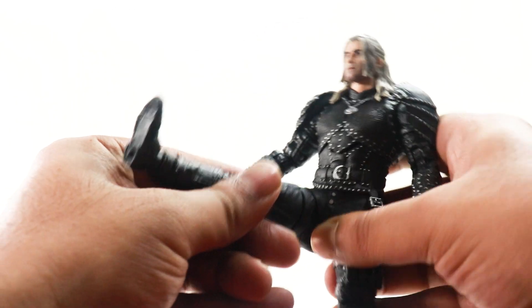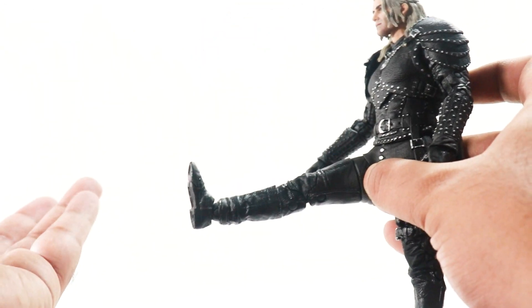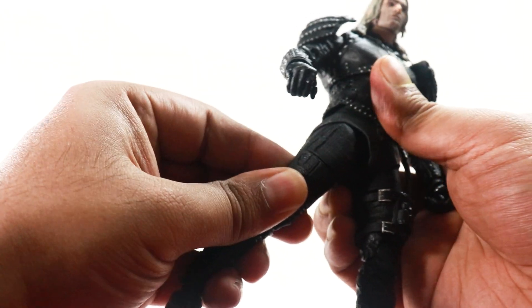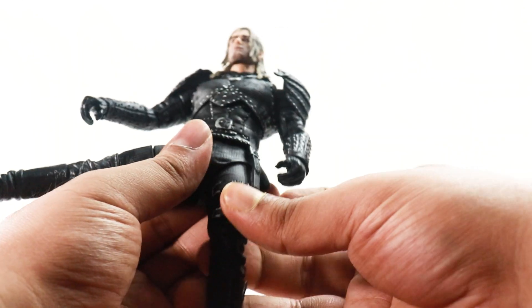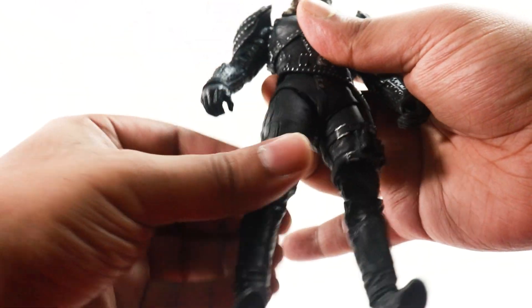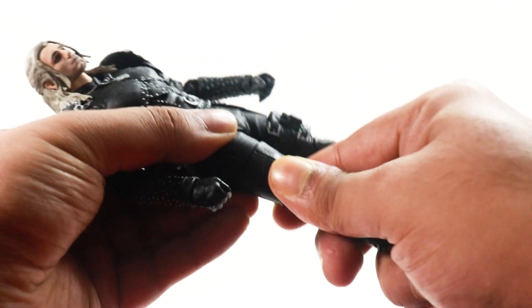He does kick forward, but the diaper piece hinders the articulation — his forward kick doesn't even reach 90 degrees, which is a bit of a shame. He does kick backward a little bit. He does the splits, and splits on most McFarlane figures is pretty good. After a long time — and in very few figures — he has given us thigh swivels, which is unusual for a McFarlane figure and they should include it with every figure.